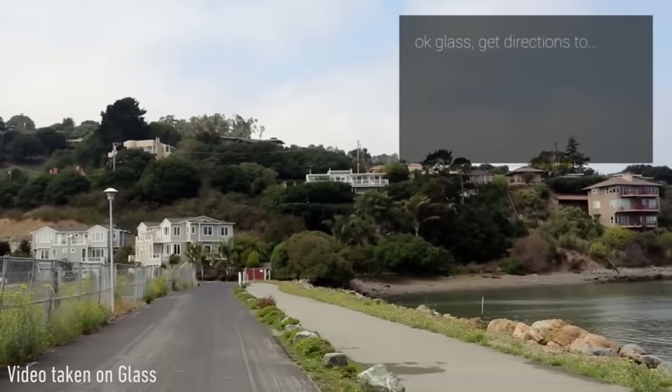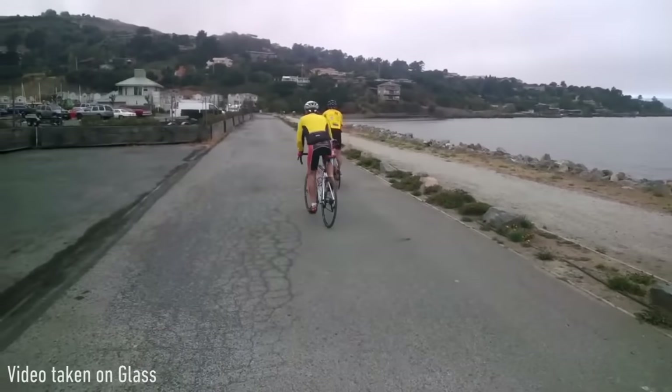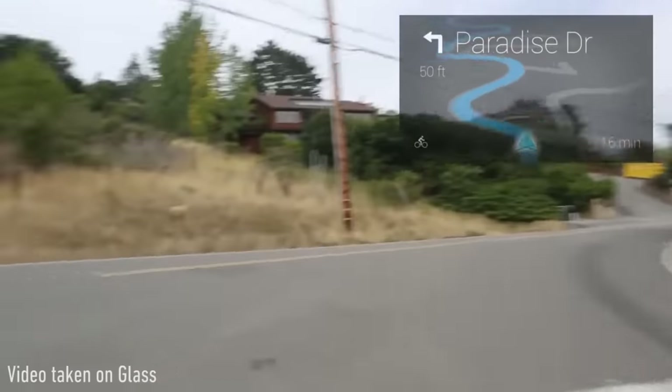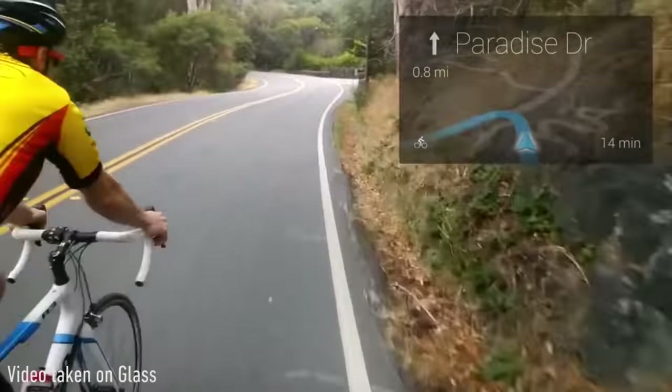The third thing Glass does is navigation — walking, biking, or driving directions with Google Maps. You can say 'Okay Glass, get directions to...' and say wherever you want to go — B&H, for example — and it'll give you real-time directions with an arrow showing where to go. This is actually probably the most awesome of the built-in features because if you're in an unfamiliar place, you move your head around and see the exact orientation of the arrow change, so you can literally follow the arrow in Glass to get where you're going. That's really powerful.